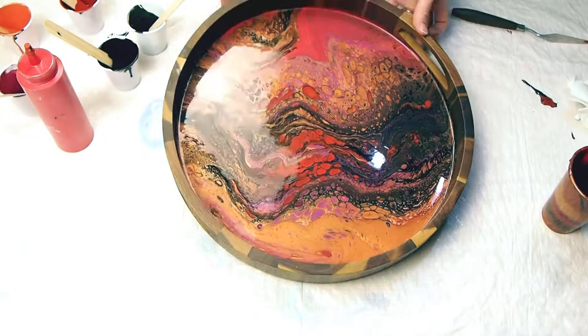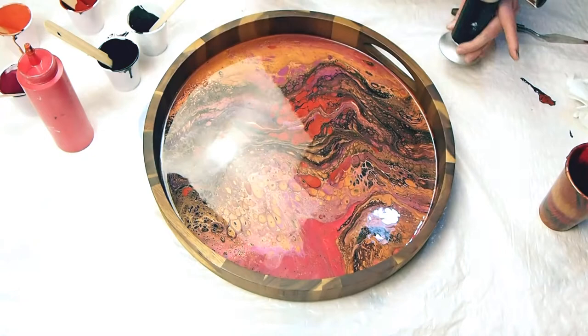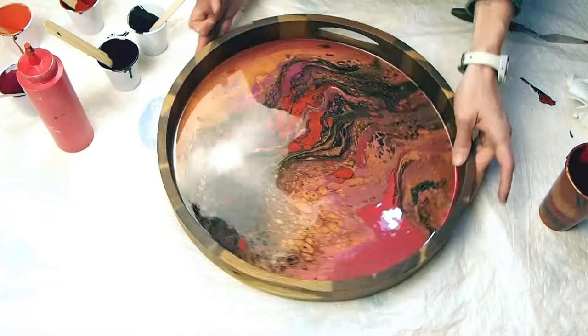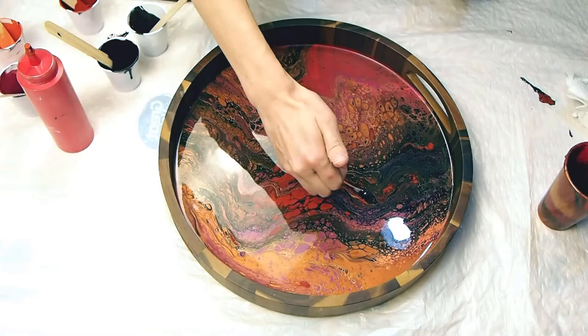It was kind of a fiery autumn design and she wondered if I could do the same on a tray — it was going to be a Christmas gift. I think we achieved the effect really well. If you want to see the inspiration for this tray, I will link that video as well. Up in the right-hand corner you'll see a little link — it'll say 'inspiration for this tray' and you can watch the painting I did on canvas and see if it matched a similar style.